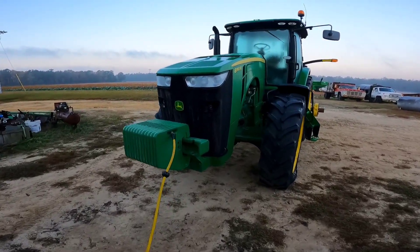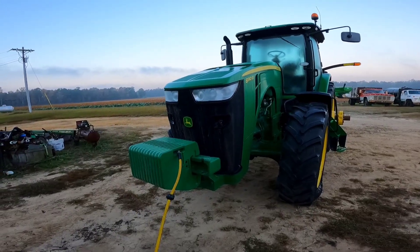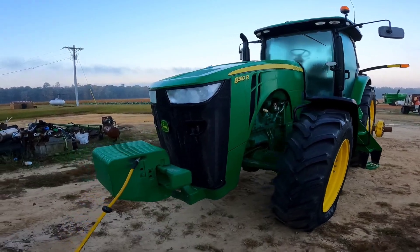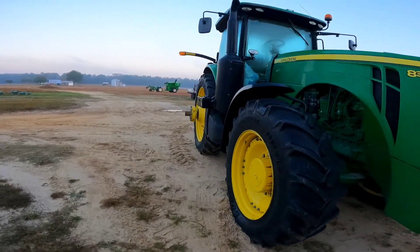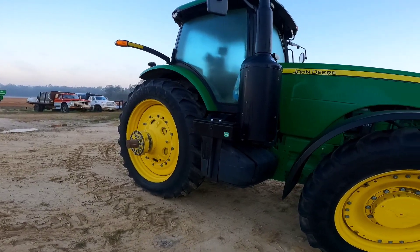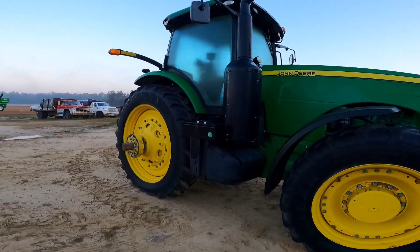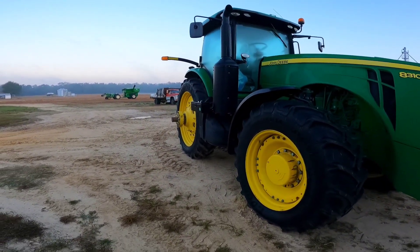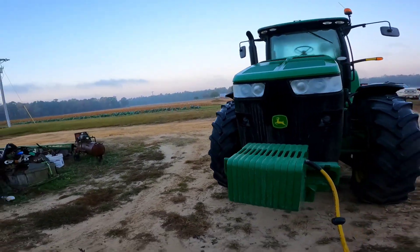First thing this morning we got to get the dual tires put back on the '83 here. I thought we were going to use it in the soybean field but I think we're going to use it to disk and do some ripping and chiseling, preparing some land for next year. It looks pretty skimpy without the duals on it but a transformation is about to take place.